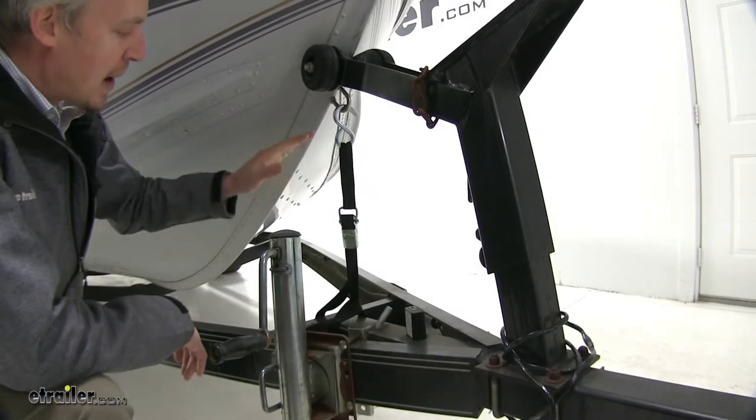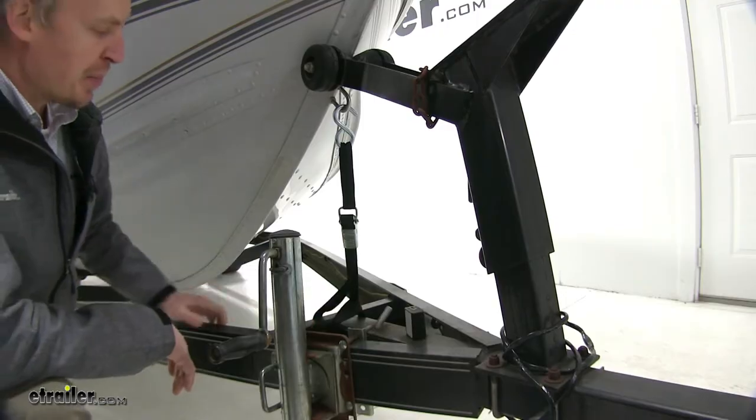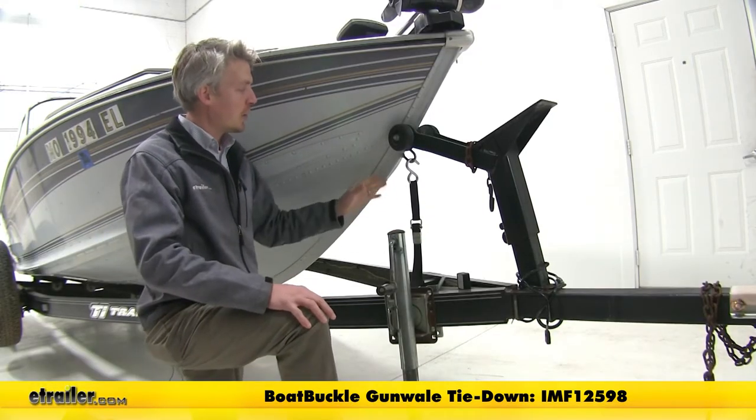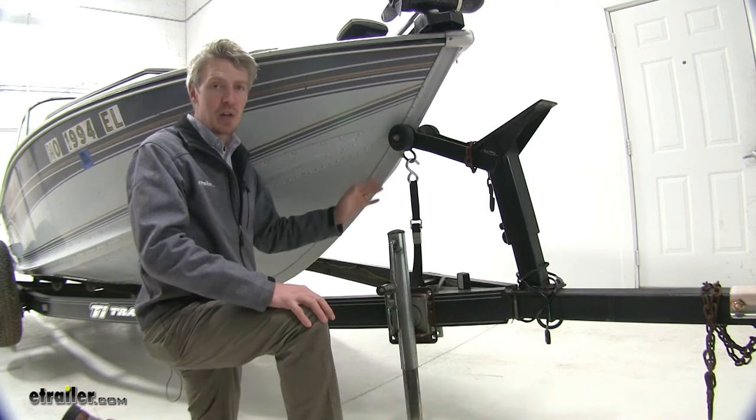This tie-down strap helps secure the bow of your boat to your trailer. When used in conjunction with transom tie-downs and gunwale tie-downs, it's going to create a safe ride for your boat, reducing bouncing and movement.